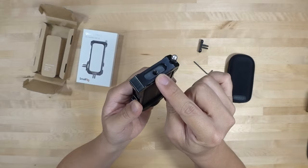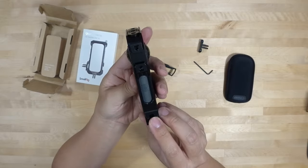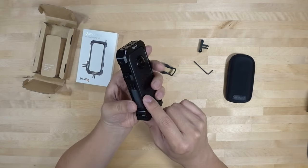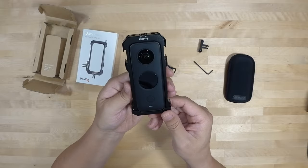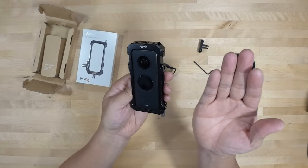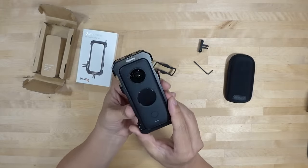The tripod hole in the bottom is still accessible, though you may need an extender. What this could be useful for is adding a microphone - there's an accessory you buy separately for the X2 that attaches to the USB-C port and converts it into a microphone port. Since audio from a selfie stick distance isn't great, you can attach an external microphone here, and if it's small enough it shouldn't show up in the video. Let me know in the comments if you want a video on that.